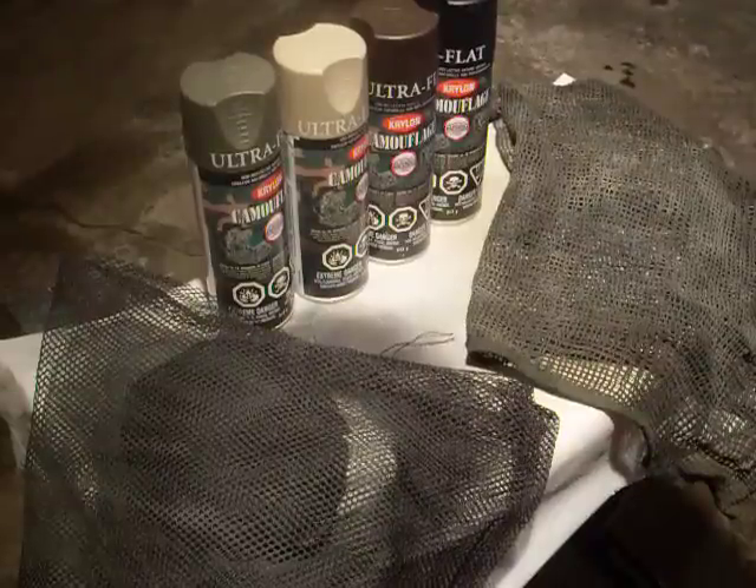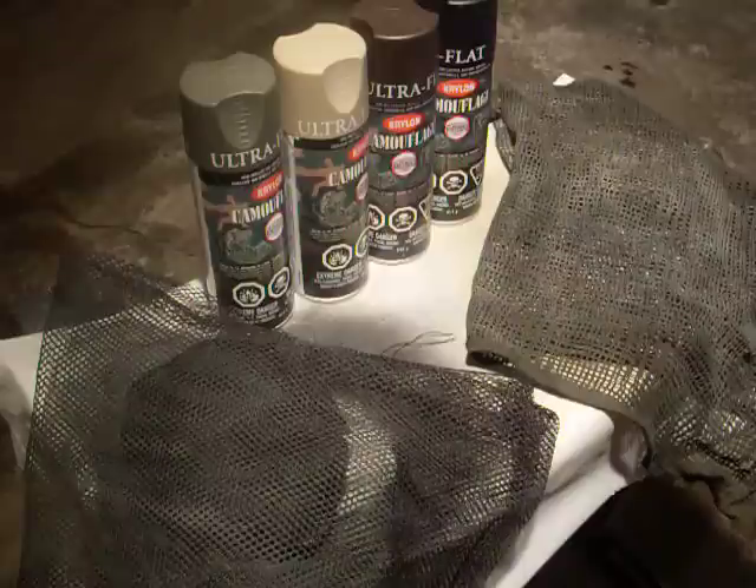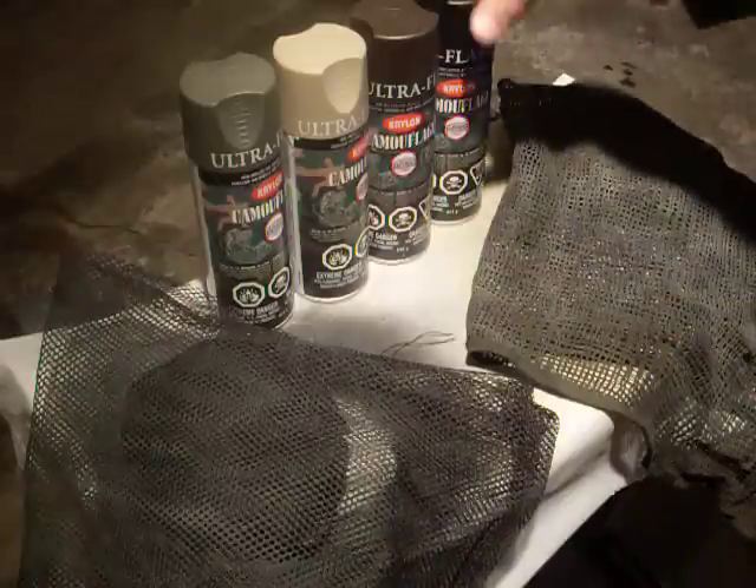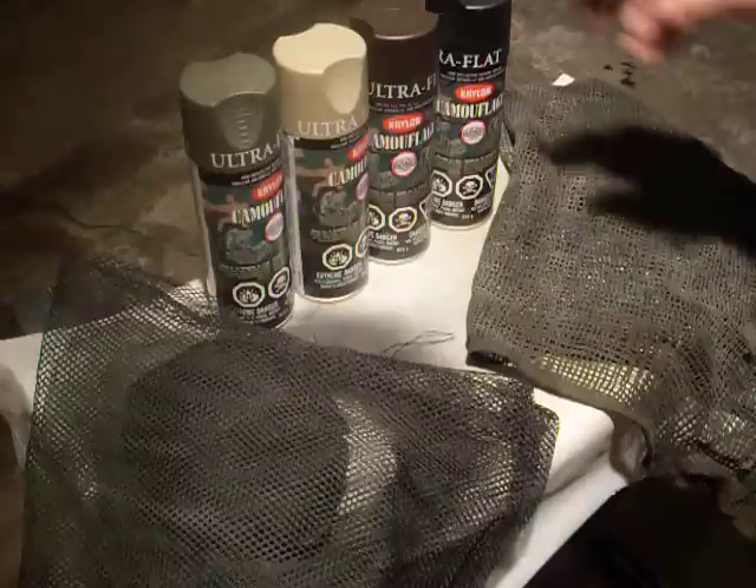Welcome to Geocache Camo Job 101. The easiest way to do this is run out to your local Canadian Tire — I think Walmart also has it. You can buy Krylon flat black camouflage paint.